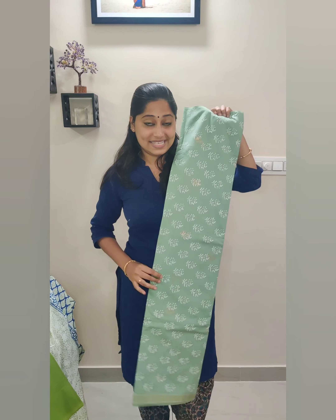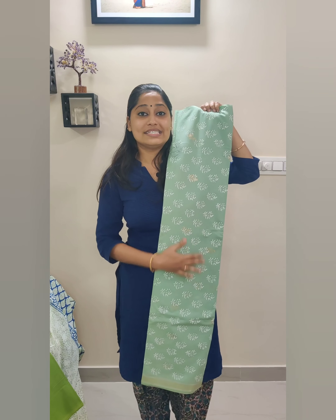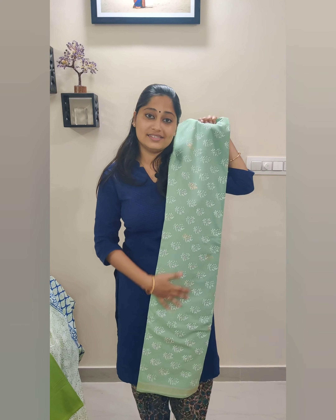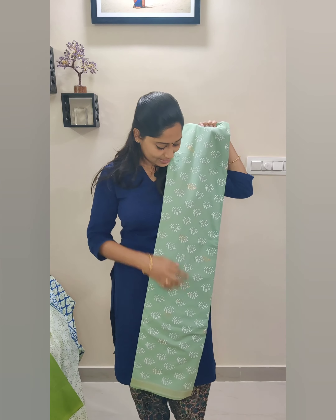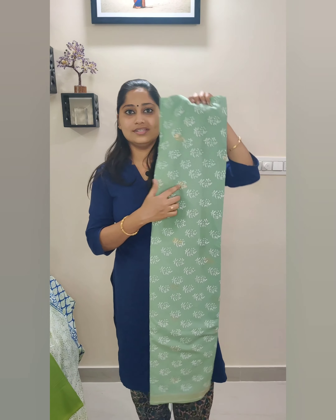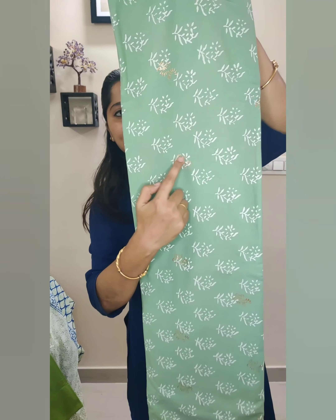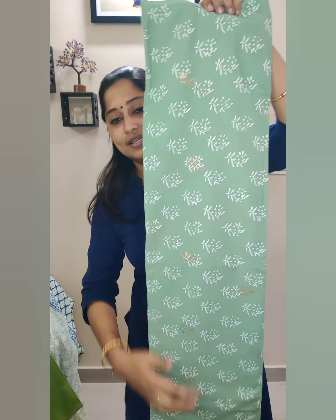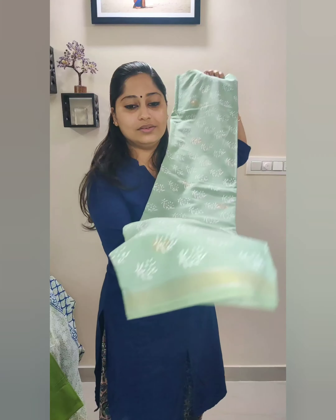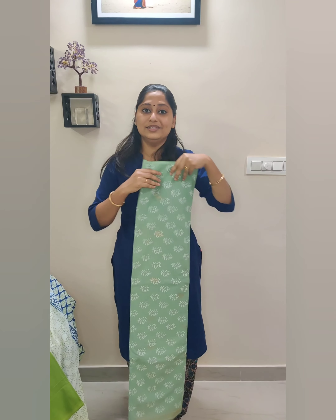The next one is one of my favorites from the lot. This one is a dull sea green based suit — the entire suit set will be in dull sea green. This suit will have gold foil prints over the hand block printed fabric. All these are hand block printed with gold foil prints over them, and it comes with a reshom border. This will be the top fabric.